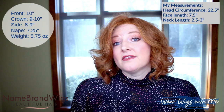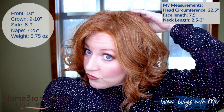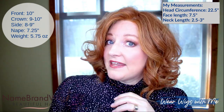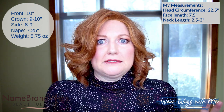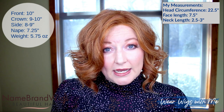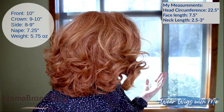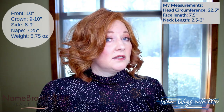Let's talk about the measurements. The Name Brand Wigs website says the front is 10 inches, the crown is 9 to 10 inches, the sides are 8 to 9 inches, and the nape is 7.25 inches. It says it weighs 5.75 ounces — it doesn't feel like 5.75 ounces. The average weight for most wigs is around 4 ounces, and this really just feels like any other wig I have. It's got to just be because of the amount of hair tied into this wig.